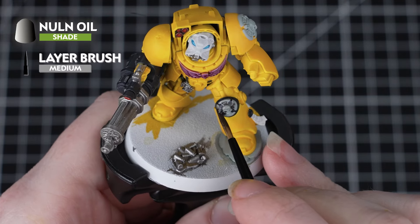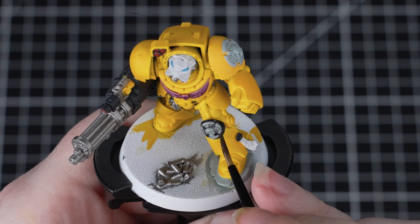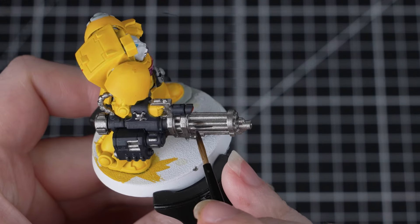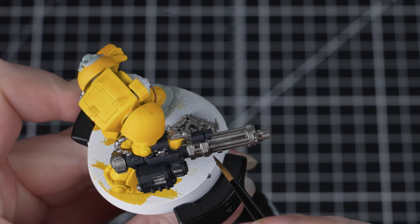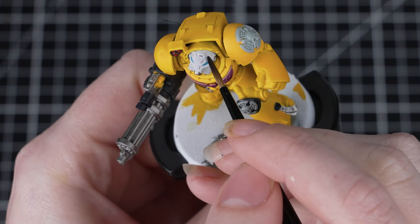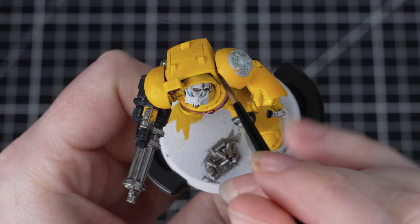Next, we'll use Norn Oil, and we'll be using this on the helmet, the grey details, parchment, and any silver too. We can also apply this over the black to help tie everything together. This is a nice subtle shade, so we can use it straight over that white and it'll add lots of depth and age. Just like with the contrast paint, apply it heavily and neatly and control any excess pooling. If it's pooling in the recesses too much, just clean off your brush and use that to soak up any excess.